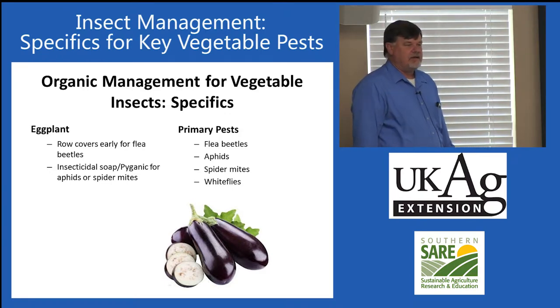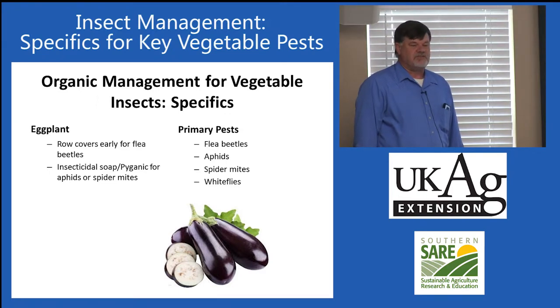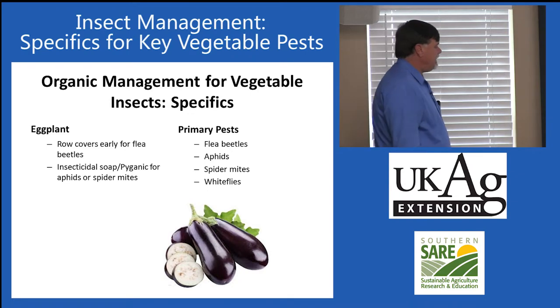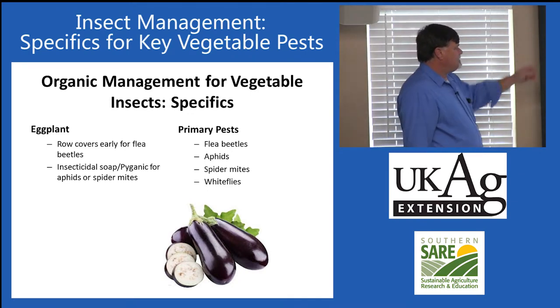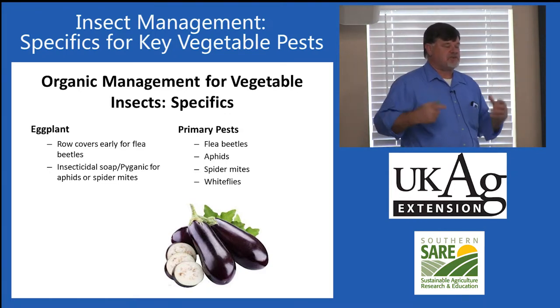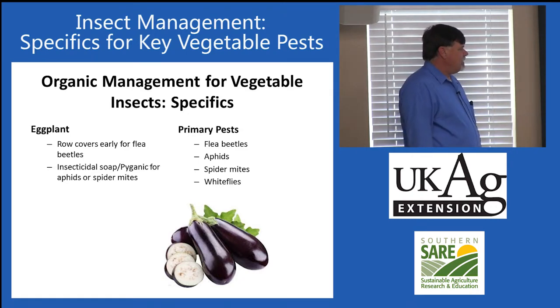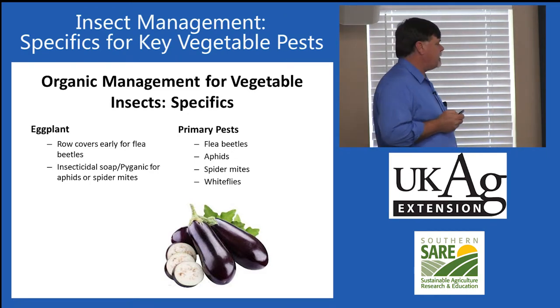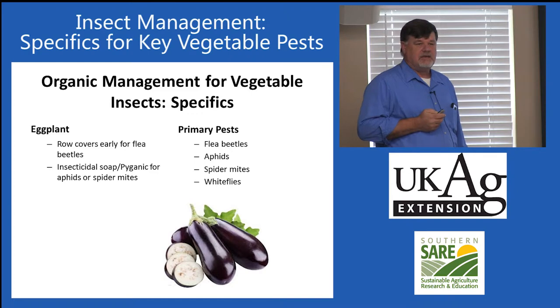Eggplant seems to be a magnet for insect problems. It can be very difficult to get eggplant established because flea beetles will move in and keep the plant from becoming established. We do recommend row covers early for flea beetle control. Once the plants get established and start active growth, many people can get by with insecticidal soap or Pyganic for aphids, spider mites, and whiteflies. Once plants get some size, they become much more tolerant of flea beetle damage.